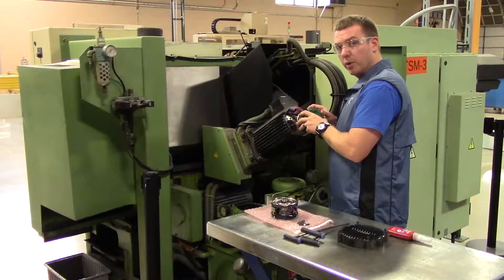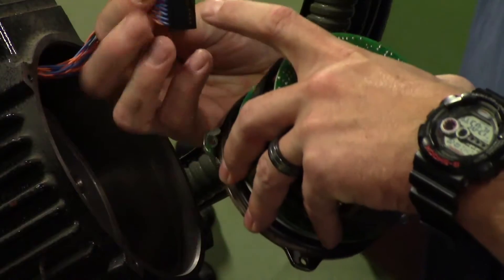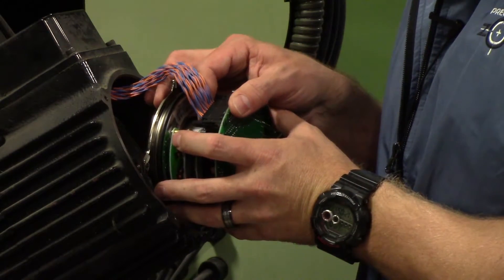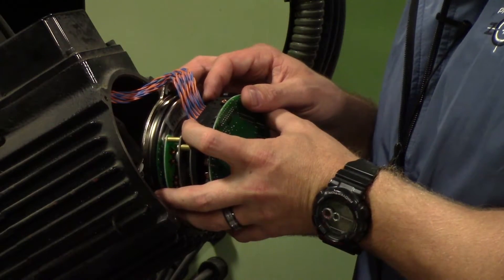Before you go to put it on, take the feedback cable — where this notch is goes inside. Be careful to line it up and go ahead and push those locks back in place.